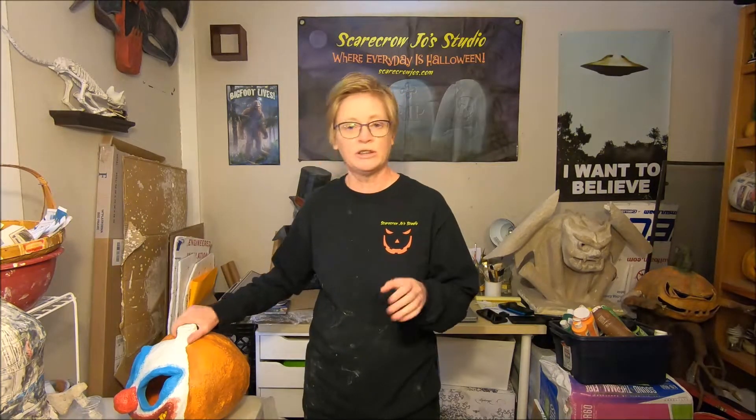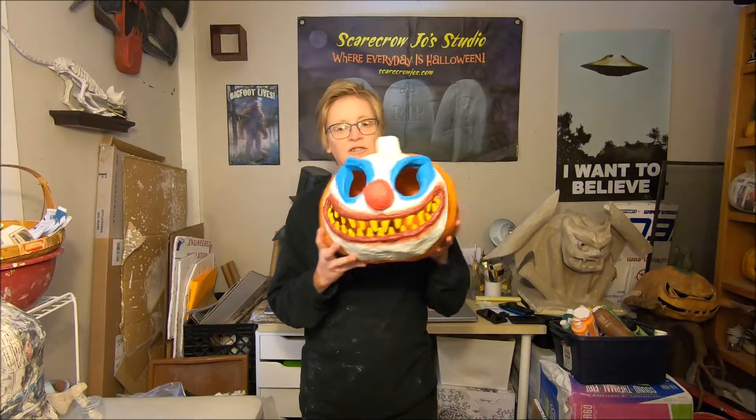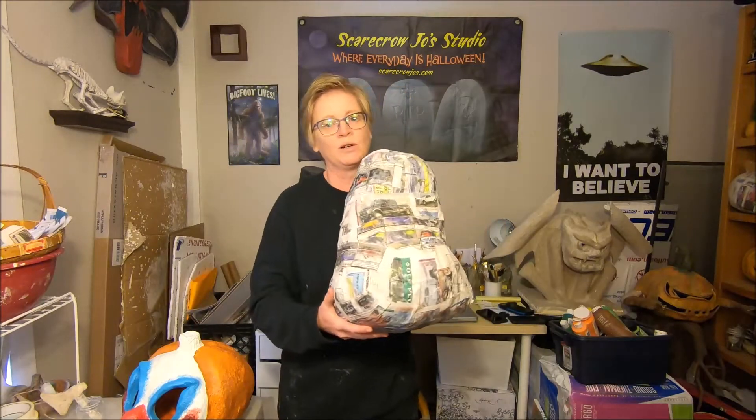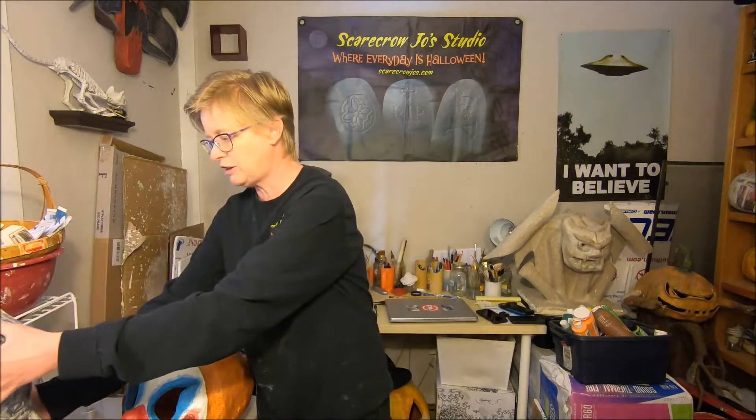In this tutorial we're going to be creating a killer clown jack-o-lantern sculpture — two different variations. One is going to be a regular shaped pumpkin form and the other is going to be an oblong shaped pumpkin form. So let's get started with part one: creating the armature. But first we'll go over the tools and materials you'll need.